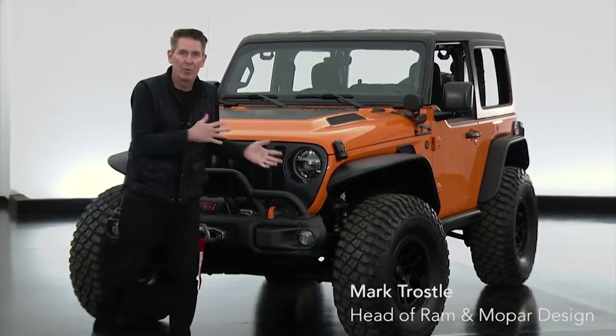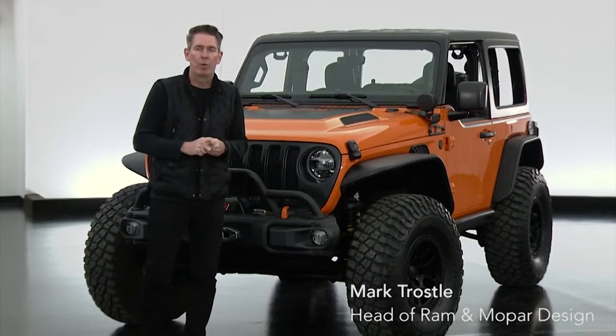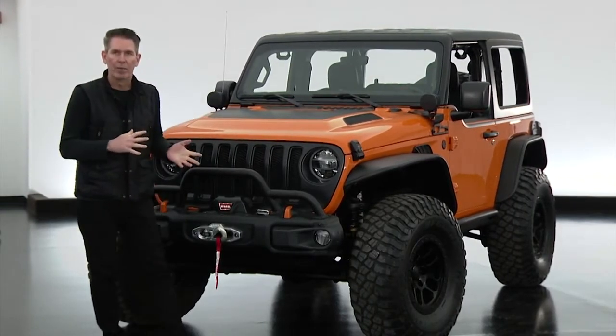Hello, I'm excited to talk to you about our 2021 Easter Jeep Safari Jeep Performance Parts Orange Peels concept that we've put together. We're really excited about this vehicle.